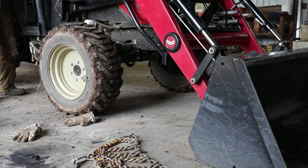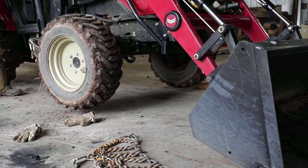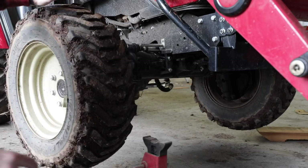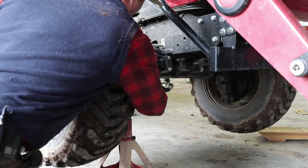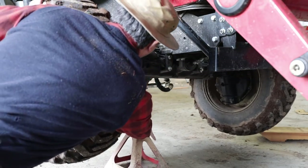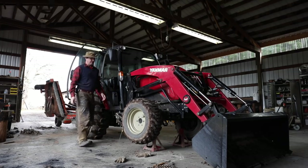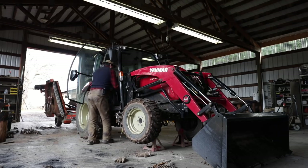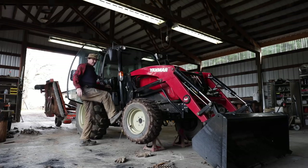If you have a front end loader, you don't need to use the wedge blocks on the front — you can just jack it up with the loader bucket. Safety Sally time: don't ever work under hydraulics if you can help it. Get a jack stand underneath the axles, then release the pressure and you're good. Now we can put the chains on and spin the tires. We'll take it out of four-wheel drive too — a little bit easier to spin.